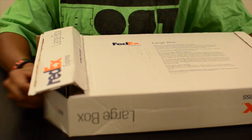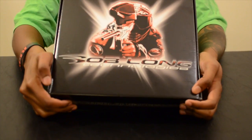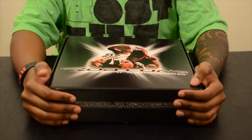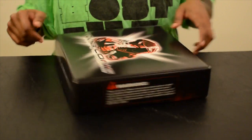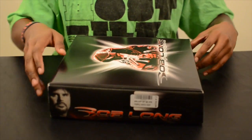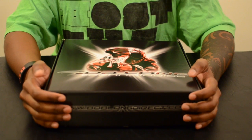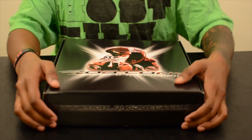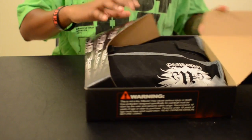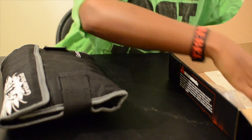I did kind of already open it, so let's unbox. Real quick, you can see that the product is Bob Long. I'm actually a DLX Luxe fan and a Planet Eclipse fan. I recently obtained a G6R and I actually liked it, so I asked Rich to hook me up because I wanted to test out another one of their potentially great products — I say potentially because I got to test it out first. Let's see which one this is.